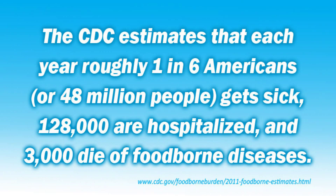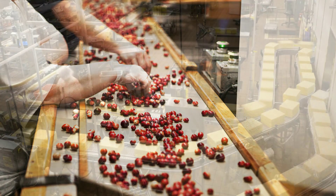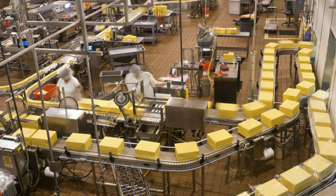The CDC estimates that each year roughly 48 million Americans get sick from foodborne diseases. This statistic is especially worrying for food processors that make food safety a top priority. Food processors are well aware that a product recall due to cross-contamination can be devastating to customer confidence and brand value.